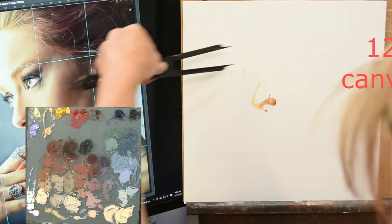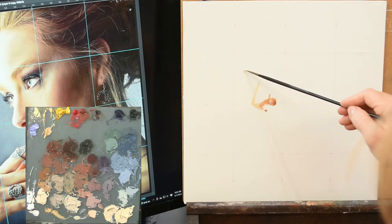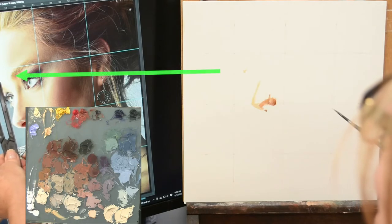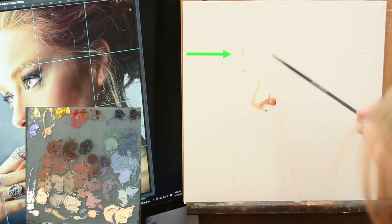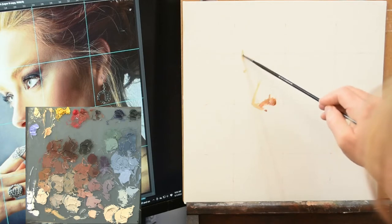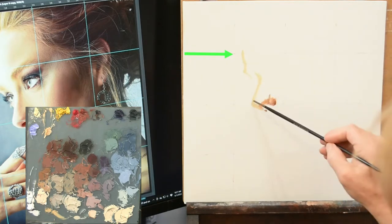I'm painting on a 12-inch by 12-inch canvas board which has been oil primed. I've gridded it into quarters — divided it in half, then into a quarter, then into a third. With the grid down I can use my trusty proportion tool, which you see here, with one-to-one measurements.